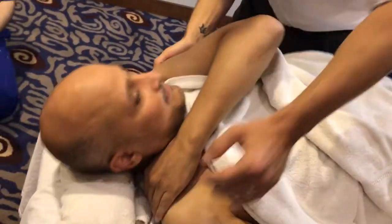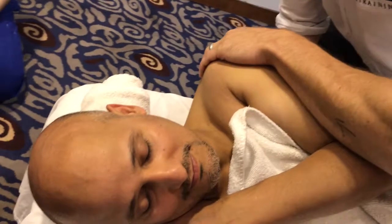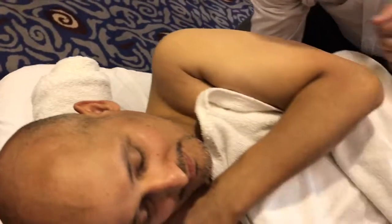I want to bring him as close to me as possible so I don't have to lean over too much. From here I'm just going to rotate him away, find the spinous process and the medial border, and then place my applicator hand on the rhomboids.